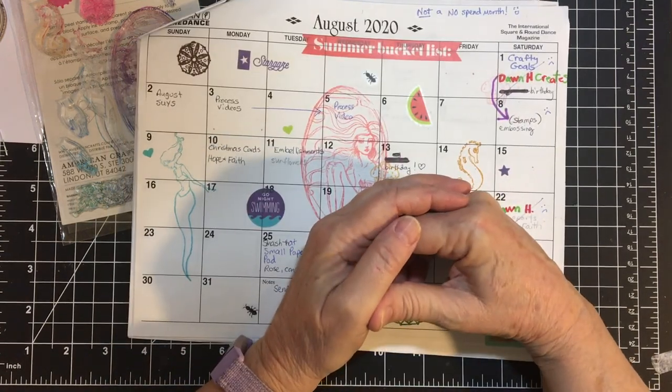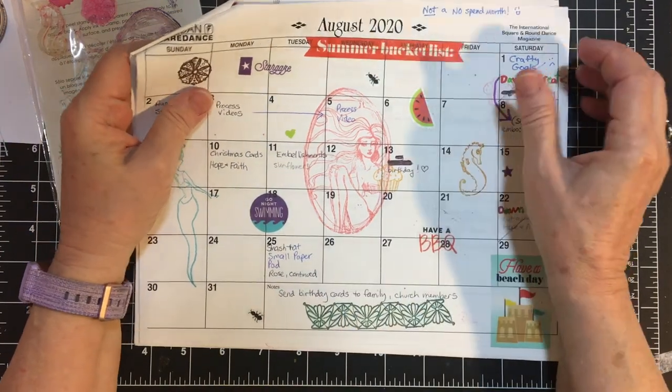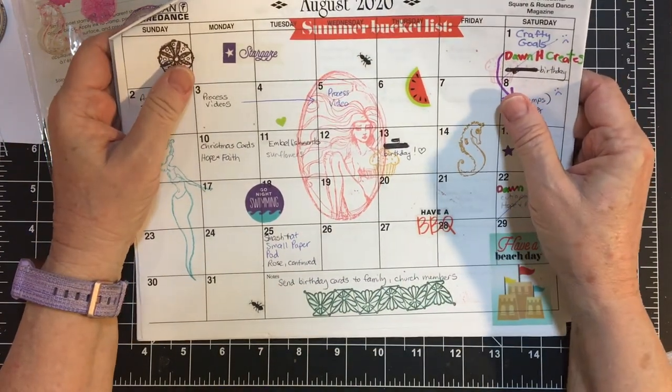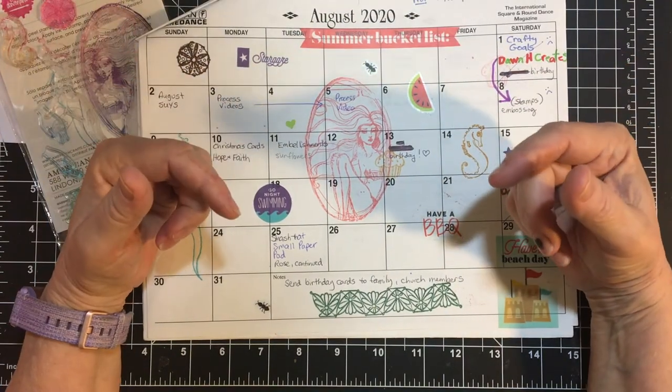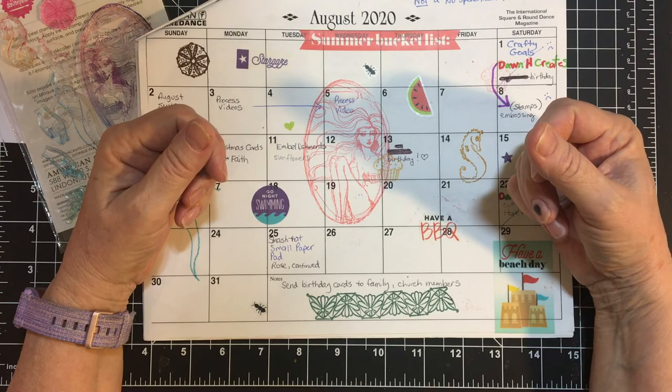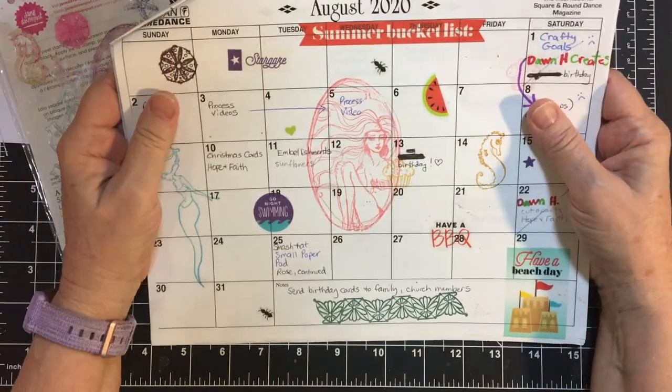Hello, my crafty community. It's Nikki again. Welcome back to my channel. Today we're doing our Crafty Goals collaboration with Amalia. All the other participants are down below in the description box. We have quite a list this year. I'm so happy to be a part.